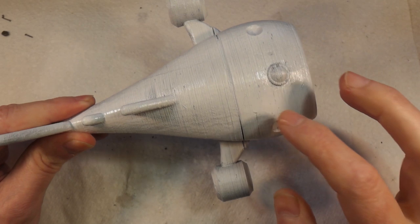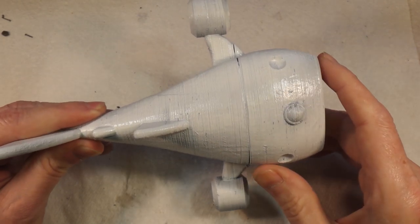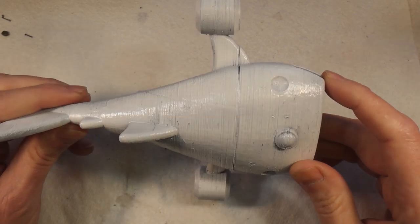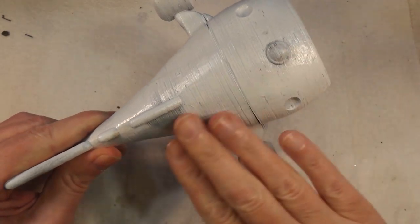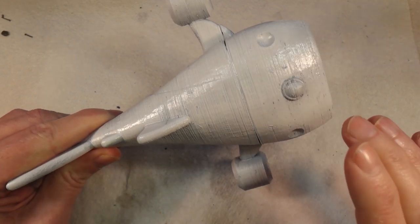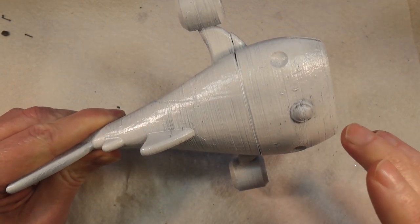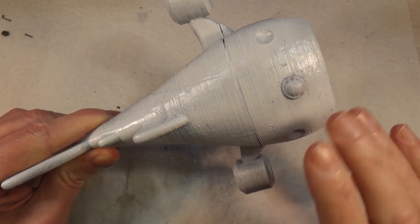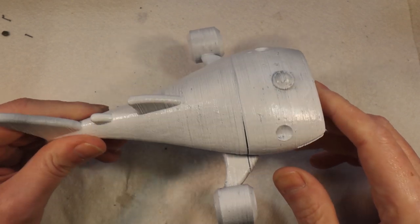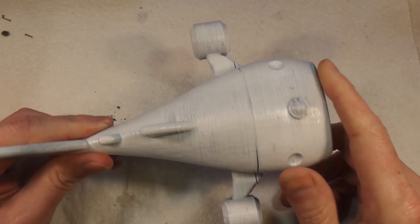Rather than individually painting all these hundreds of little dots and swirls with an airbrush or paintbrush, I'm going to use this white primer coat — because that's what colour the dots are — and I'm going to mask the dots and swirls and then chip the paint. I'm not going to use masking tape; I'm going to use something a bit different.